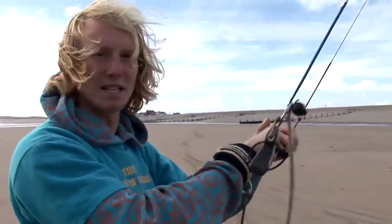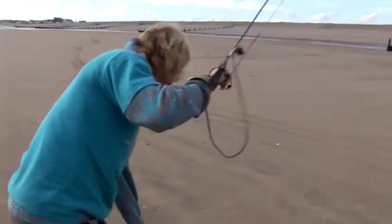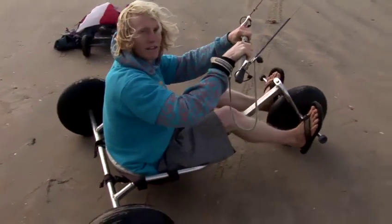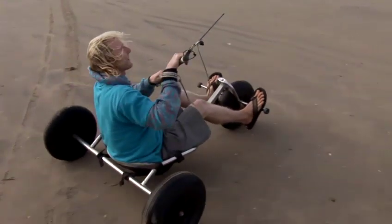So I need to get into the buggy now. I'm going to put the kite up at 12 o'clock above my head so it's nice and stable. I'm going to fit into the buggy, get in the correct angle. Both feet on the steering, on the front wheel. Now I'm going to dive the kite — get me rolling. I'm going to keep that kite moving.